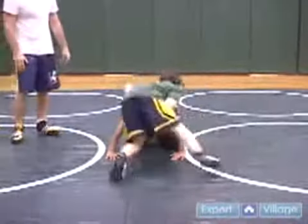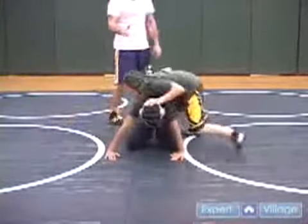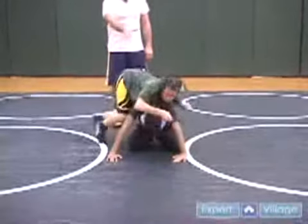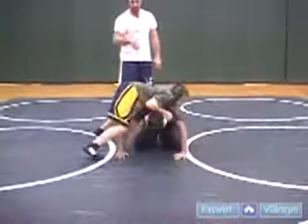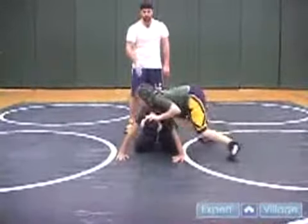Go. Now this works on stamina — it gets you in shape. It also works on that positioning. Look how Josh controls the head and works to stay underneath those arms. When I say go again, he'll switch back the other way. Go.